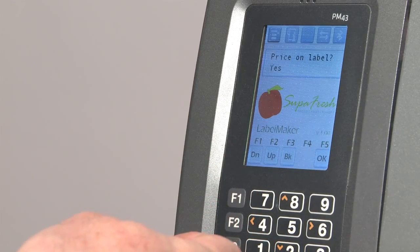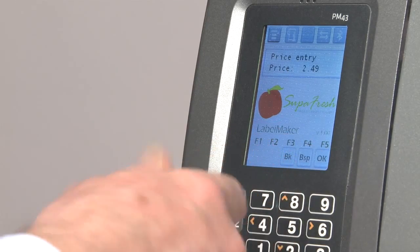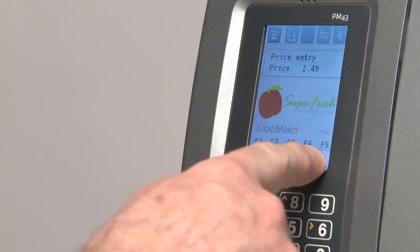This customer wanted to be able to choose whether to print the item's price on a label. We'll say yes here, and then OK onto the next screen since the default price is fine.